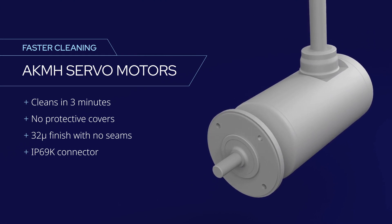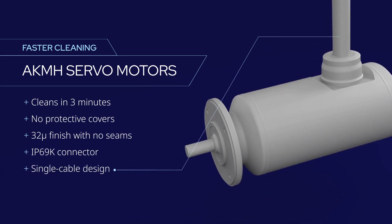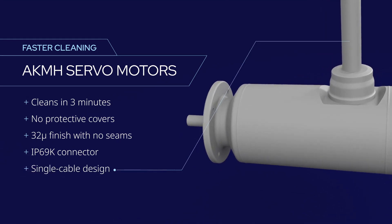They're available with power and data delivered through a compact single cable design for lower cost, easier handling, and the simplest cleaning and inspection.